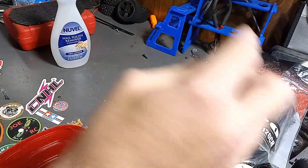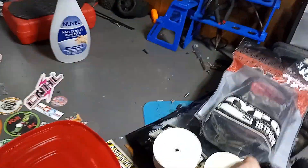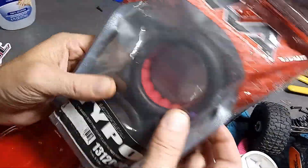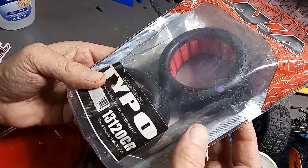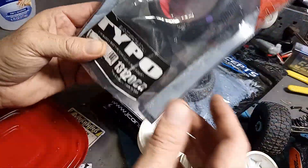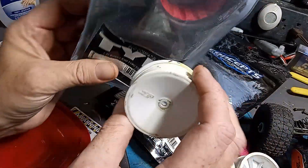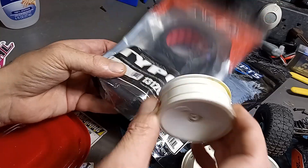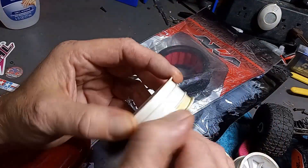This is the first time I've ever tried it. Let me get these cleaned up and then we're gonna use these new tires. I got these from one of our sponsors — it's Test Driver, go check them out, he sells these on his page, link will be in the description. We'll get these cleaned up real quick and get them on.